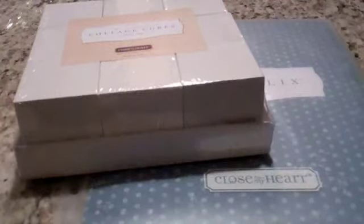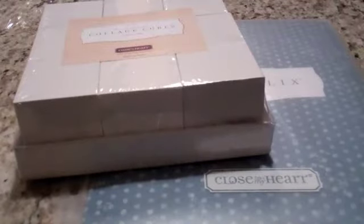Hey everybody, it's Brian the Scrap Guy here, and I'm going to show you what's coming in the Rock the Block kit from Close to My Heart. This is a special promotion, just until the end of this month, that if you spend $25 in the current idea book, you can get this exclusive product for $15.